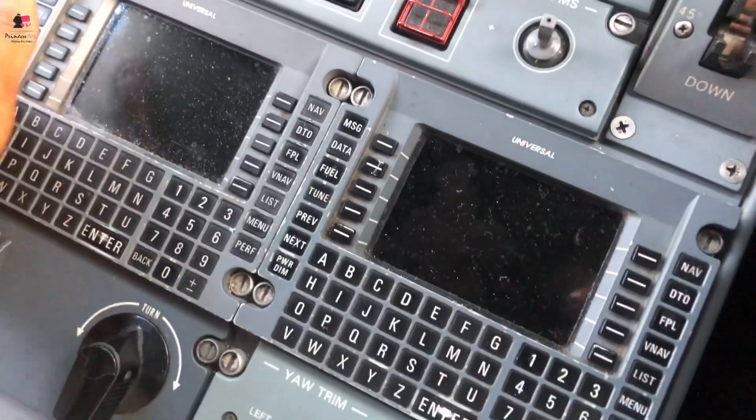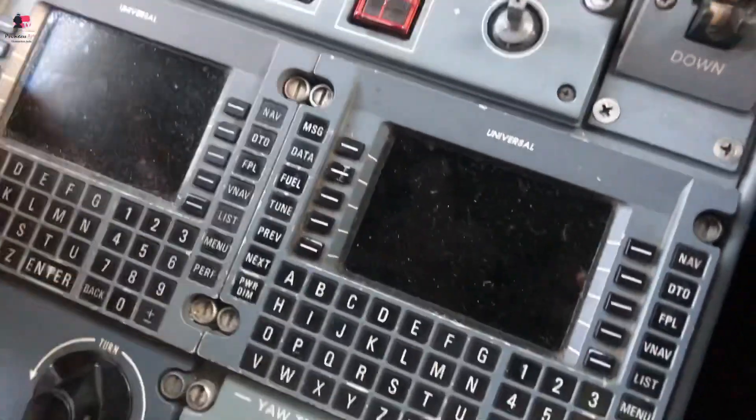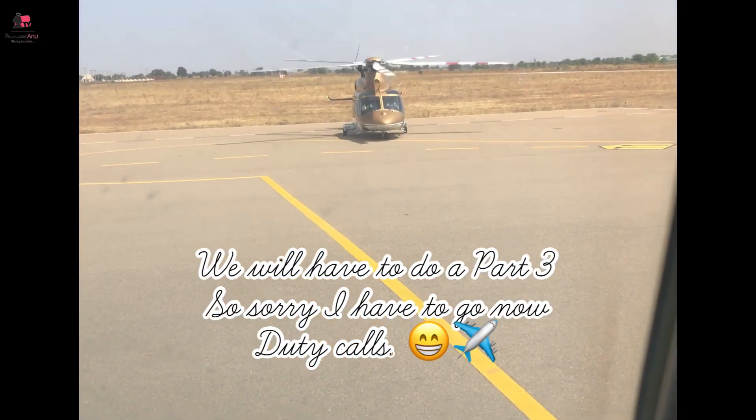On this aircraft the FMS is a Universal FMS — you don't have the Honeywell that I had in the Legacy. This one is quite different. Coming to this airplane, I had to spend about a day and a half getting used to this FMS. I flew one or two legs and by the third leg I already got conversant with it. It's different from the Honeywell.